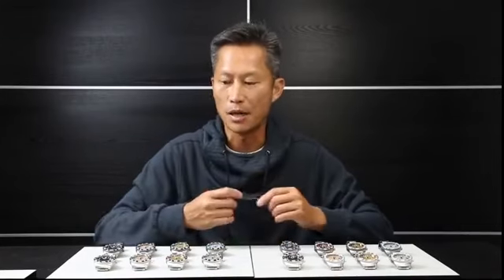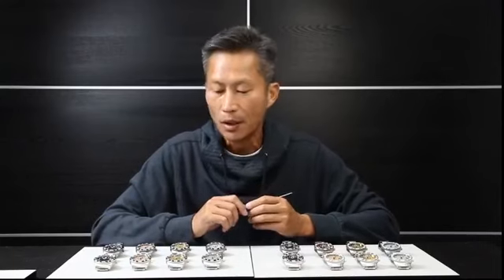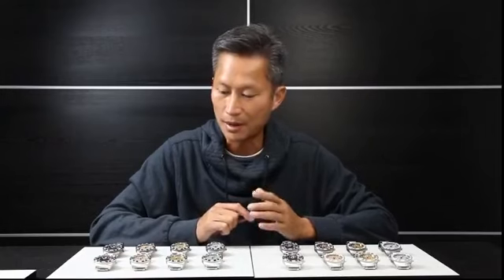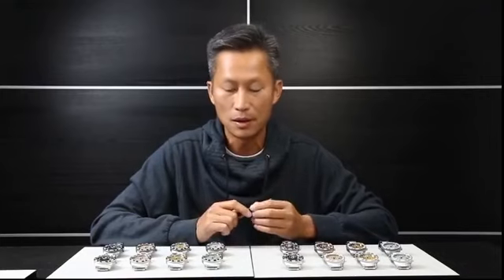Hi everyone. My name is Wing Liang, the Aragon watch designer, and welcome to our Aragon watch review. We are going to talk about one of the most highly anticipated watches that I posted a photo of not too long ago.